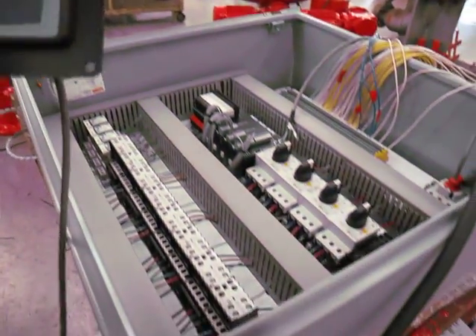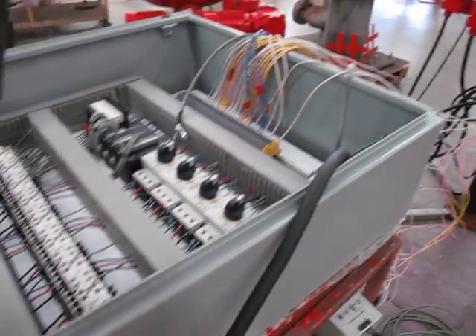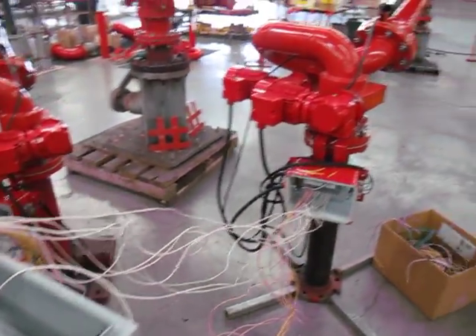Now pan over to the monitor. Our monitor is now operating from the touch panel. No problem.